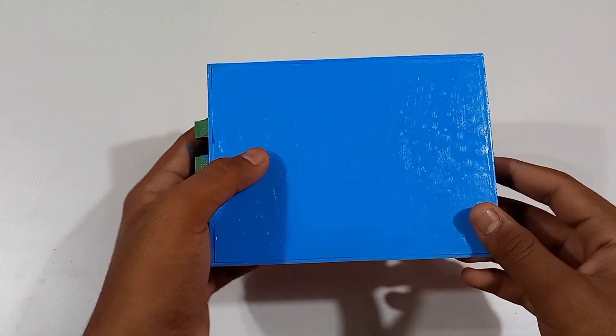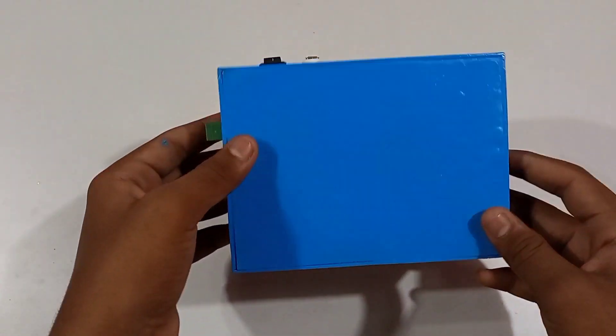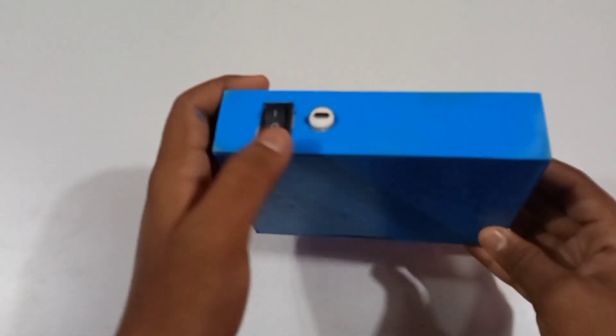Hi friends, welcome to our channel Tech Experiment. Friends, today I will show you a rechargeable 12V battery pack in this video.